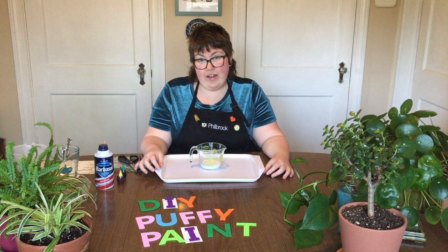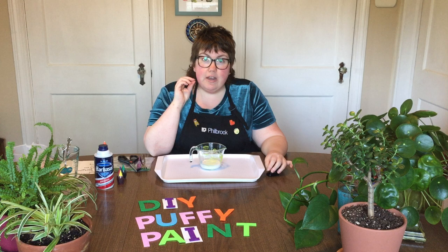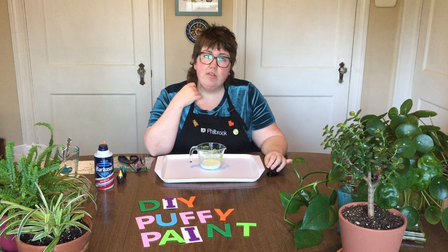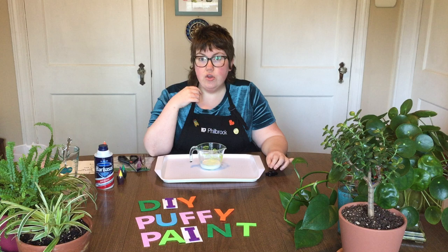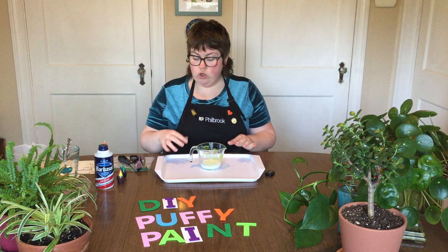Today's activity is a really fun sensory art activity. We're going to make DIY fluffy puffy paint, and this puff paint is really special because unlike a lot of shaving cream paint recipes, it has the addition of some extra special ingredients that actually keep it puffy and fluffy even after it's dry. It's a great activity for little ones, you can practice measuring, and it's just so much fun. Let's get started!